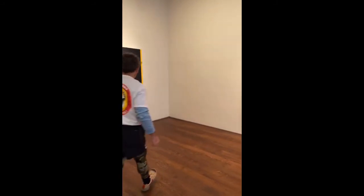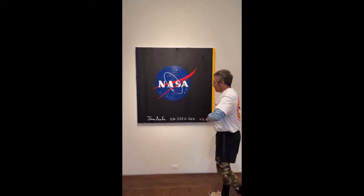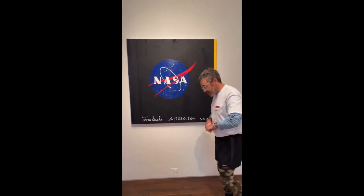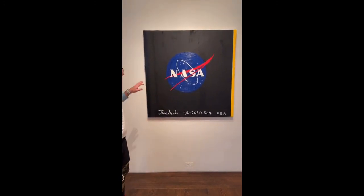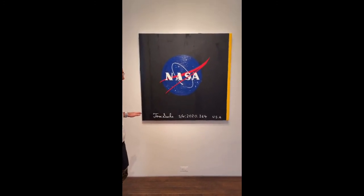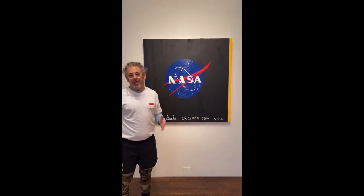We'll work our way over to the NASA meatball, which is kind of the original design from the 1950s of the NASA logo — the symbol of my space program. I would encourage you to watch the Space Program on iTunes. This canvas is painted with a yellow edge, sort of in homage and recognition of Barnett Newman's Yellow Edge from 1968. It's a great painting — it's in the National Gallery in Montreal.